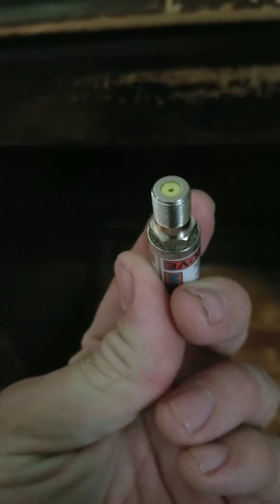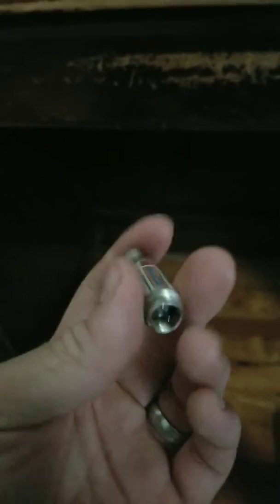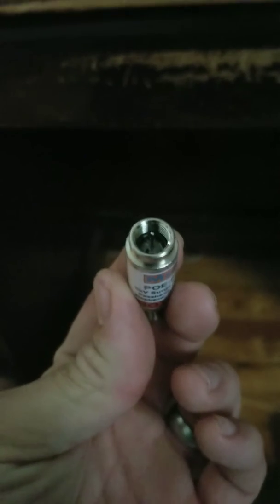I'm educating you on the MoCA filter — this is Multimedia Over Coax. Basically, this side here is what your service drop screws into. And this side screws into your splitter or whatever else you may have. If you just have a single wire for your house, most of the time you're going to have a splitter, and the configuration looks sort of like this.